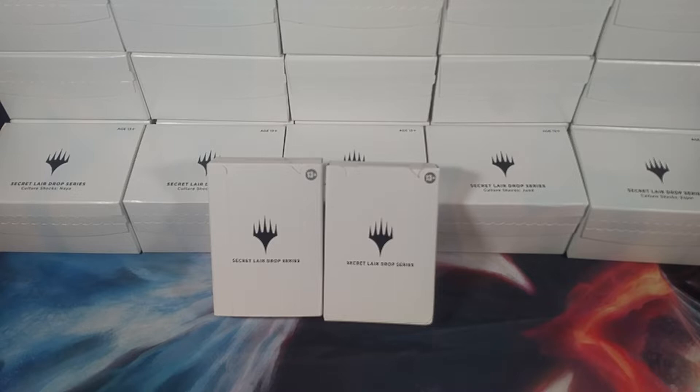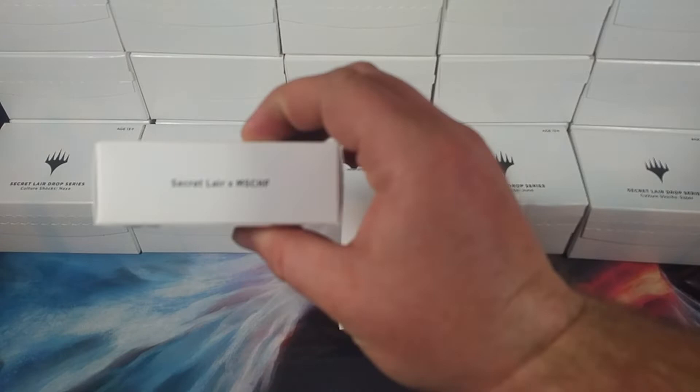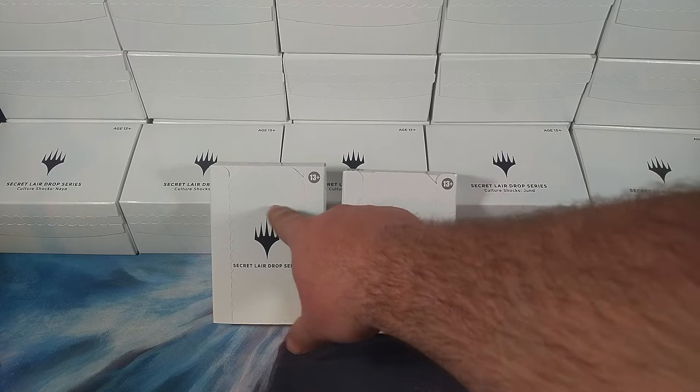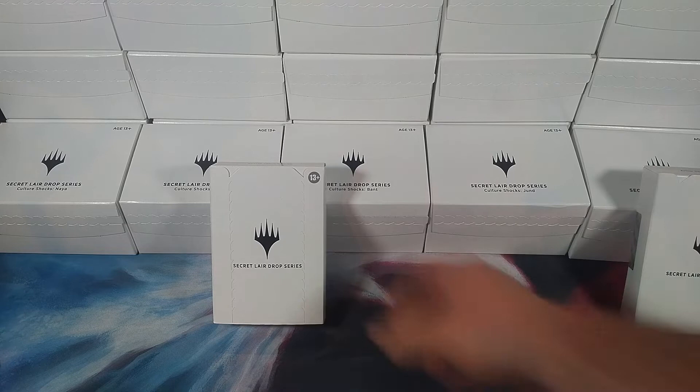Hey, how are you? Cody here with Truly Canadian Gaming. Today we've got Secret Lairs — lots of them — but two to start. We have the Artist Series Mark Poole, which I'm actually pretty excited for. I love this Artist Series. And Secret Lair Mischief. We've got this beautiful backdrop of way too many other Secret Lairs. Let's get right into this — we're gonna start with the Mischief.